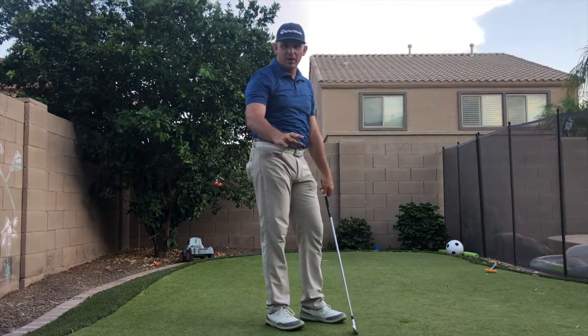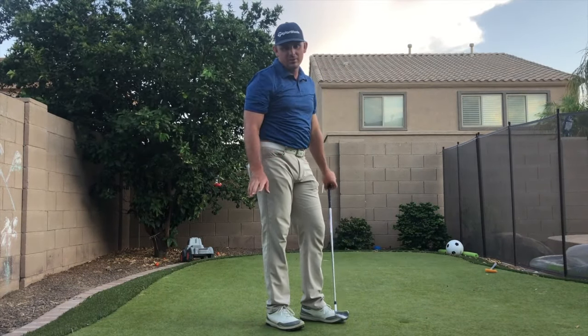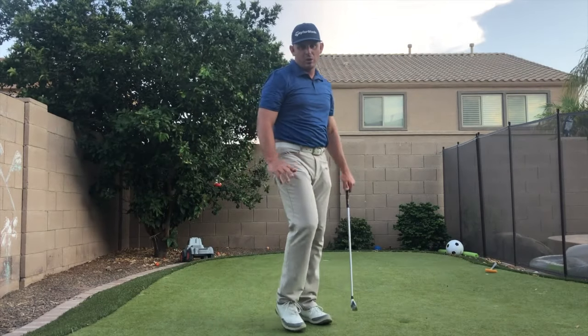Take a look at some of the before and afters and you'll see that he made some awesome progress. Let's do this.